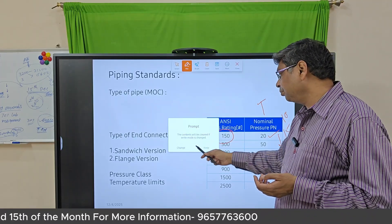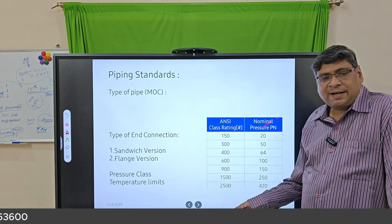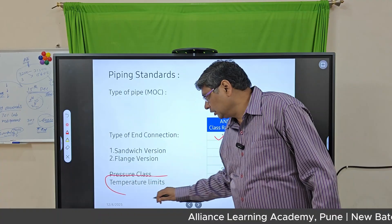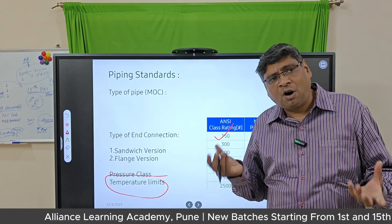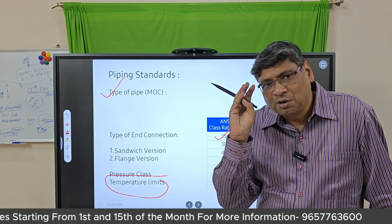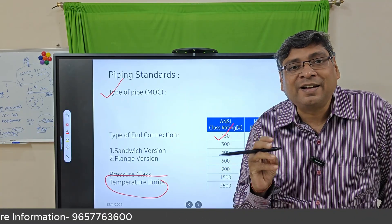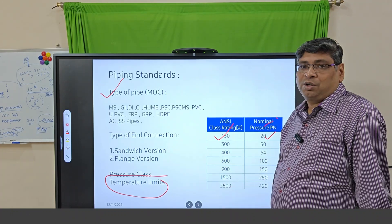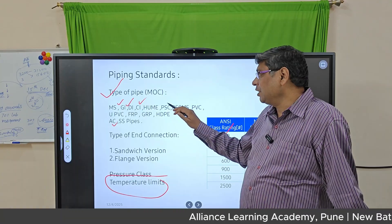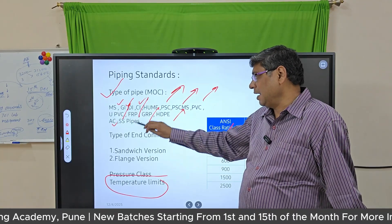When selecting flanges, you must consider not only pressure rating but also temperature. For drinking water there is no problem, but for hot water applications you need to check the rating carefully. Common pipe materials of construction (MOC) include MS, SS, CI, DI, GI, AC, PVC, PSC, SDP, CRP, FRP, UPVC — there are many different MOCs for pipes.